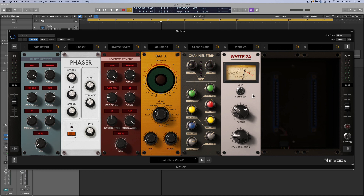As I mentioned in the intro, when you install Mixbox it also installs a standalone version you can use for live work. It has many more features: audio in/out assignments, MIDI in/out, and you can build up to eight racks and jump between them for different songs.